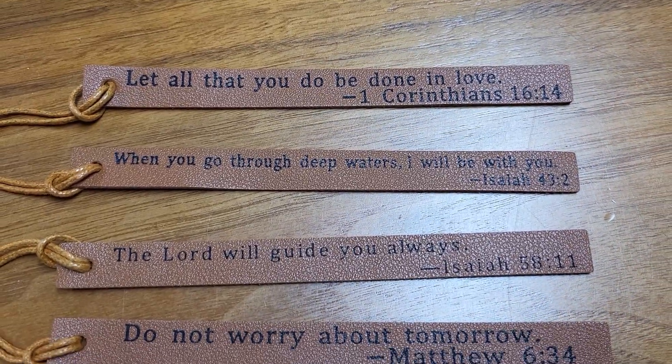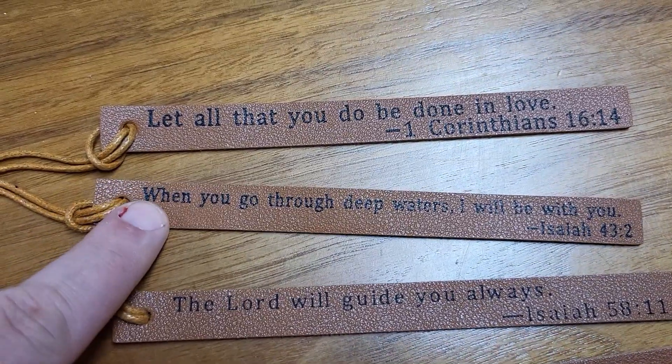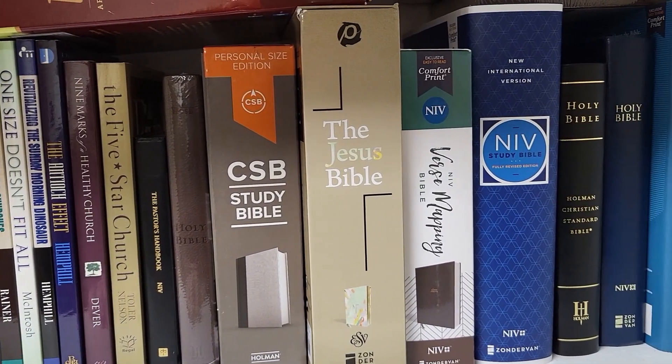The font might be a little bit different sizes depending on the length of the verse for each one. Shorter verses have a slightly larger font, whereas slightly longer verses have a smaller font. That's just so that all the words will fit. Let's see how they fit in a book.